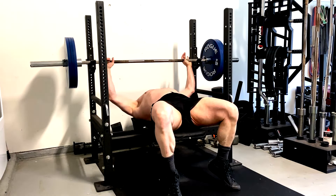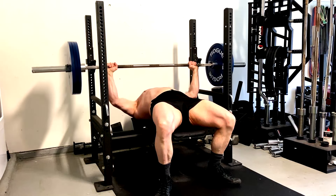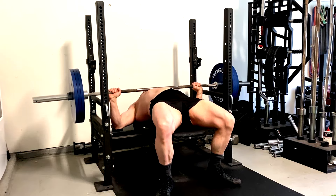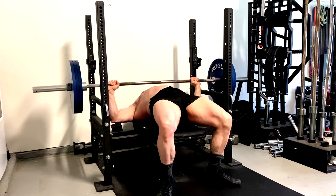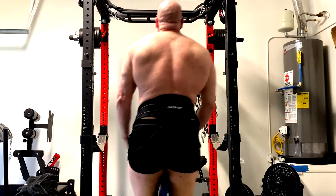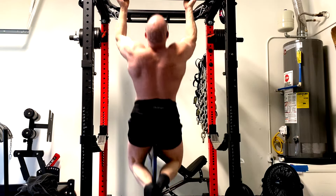Hey everybody, it's Jason Blaha here and today I want to chat with you guys a little bit about the five old school movements. These were done even by classic bodybuilders back in the day — if you only did these five exercises it would build every muscle in your body. Now when I make that statement I do not mean that you will necessarily have perfect proportions, and I don't mean that every muscle will be maximally developed. That will probably take some additional refinement.